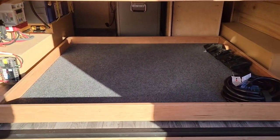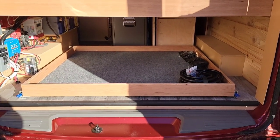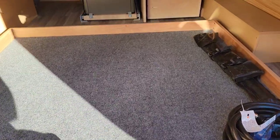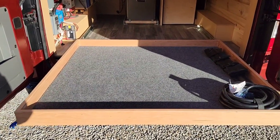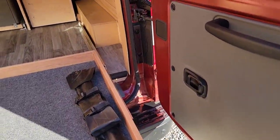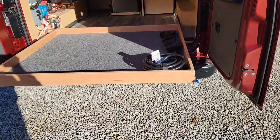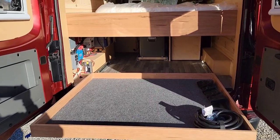She wanted to add a full-extension tray underneath the bed for easy access to everything under there. These are 500-pound drawer slides — it's still a little bouncy, but it comes out 47 inches, which is a pretty good extension out of the back.